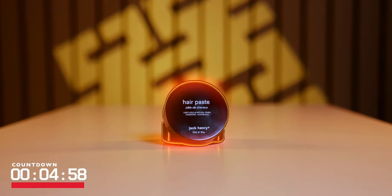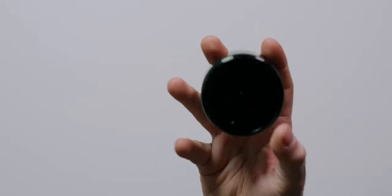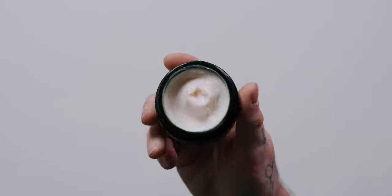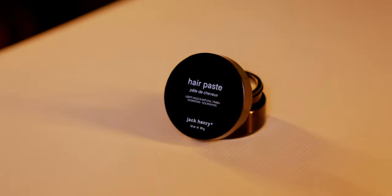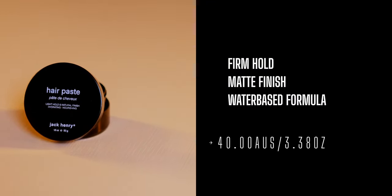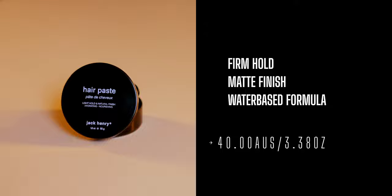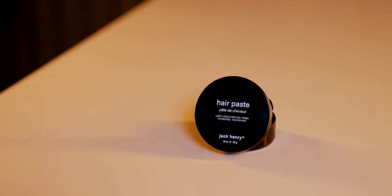Let's go ahead and start the clock. Coming across my desk today is the new Pace 2.0 from Jack Henry. According to the brand, this is a totally reimagined and reformulated version of the hair paste they released just some months back. They describe this as a water-based hair paste that offers a light-to-medium hold, natural finish, with hydration and nourishment benefits through the use of active plant and protein extracts. The brand also says this has been updated to be a non-greasy formula suitable for all hair types.